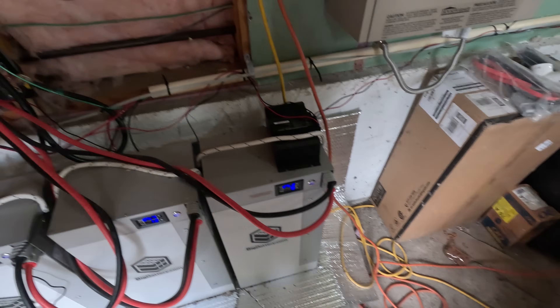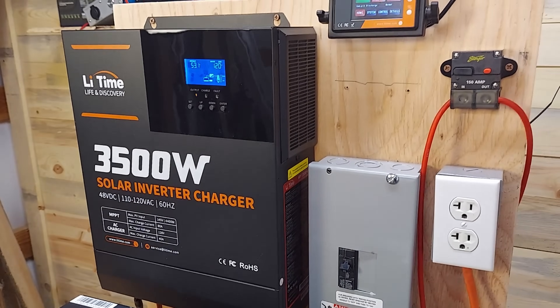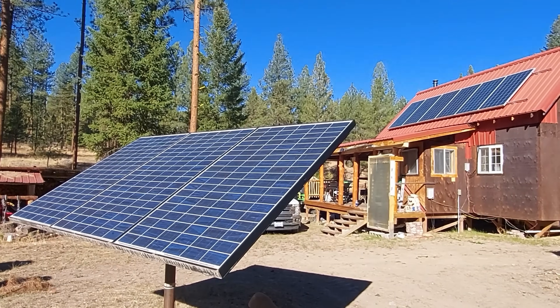Let's talk about what an off-grid system is in terms of its main elements. There are really only two elements to an off-grid system. You might think there are all these components, but really there are just two. The first is your power storage and delivery system — that's your batteries, your inverter, and your ancillary devices like breaker boxes, fuses, and cables. The other element is your charging system.